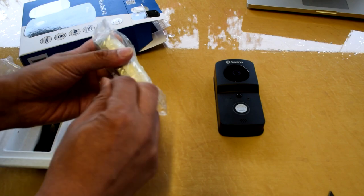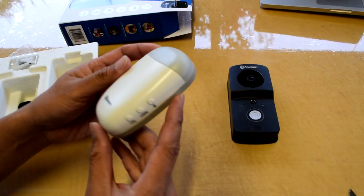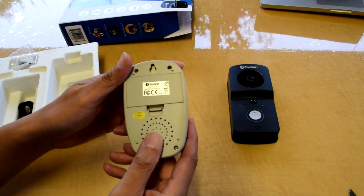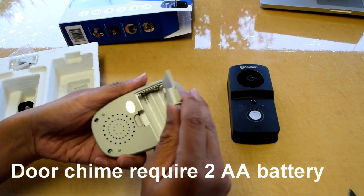Here is a white door charm. There are buttons on the side and you can use them to change the volume or the music. At the back is a battery compartment — it requires two AA batteries.